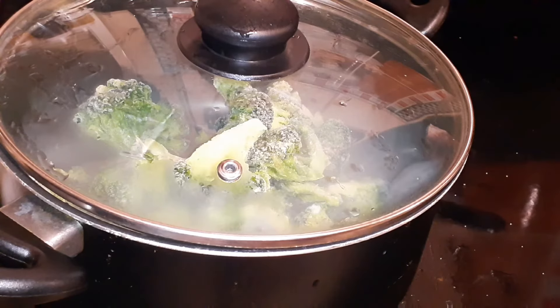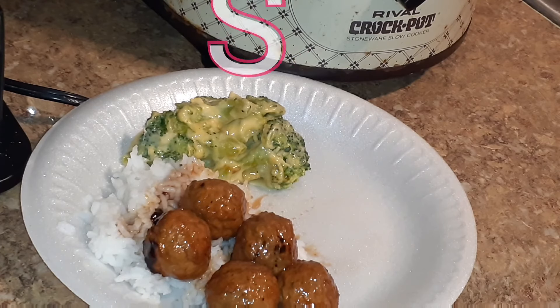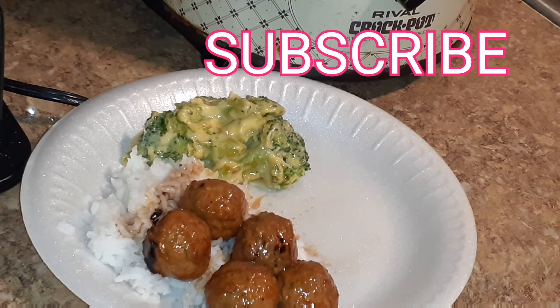Let me pour a glass of wine. Okay guys, so this is my daughter's plate — she doesn't like a lot of veggies, kids anyway. She got broccoli and cheese, some meatballs, and some rice. This is the finished result.